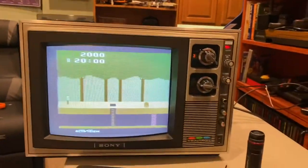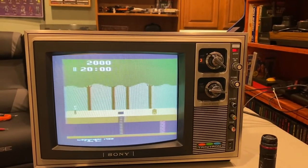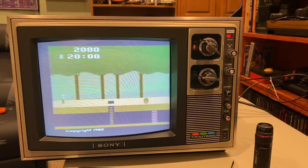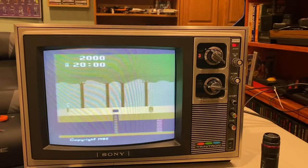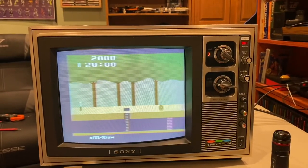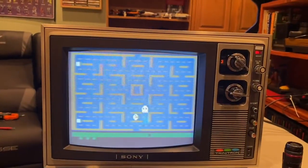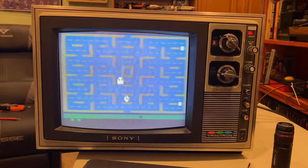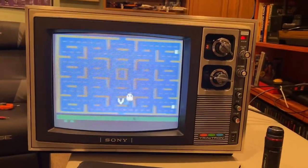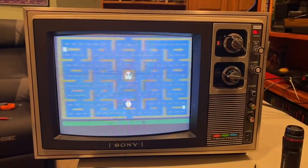I didn't want to bore you with a lot of tedious footage, but I got it. I've been out here for hours with my son, tinkering and adjusting this thing, and I got it to what I consider perfect. There is Pac-Man — everything beautifully crisp and straight and looking beautiful. I'm so excited. I'm going to put this thing back together, put it back in its spot, and close out this video with a big smile on my face.